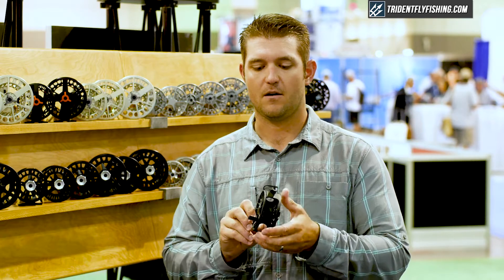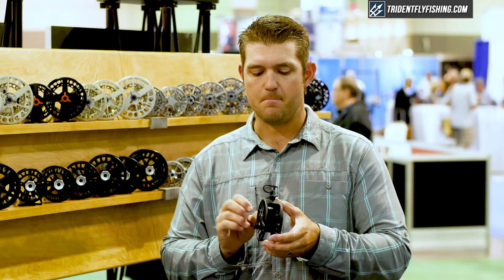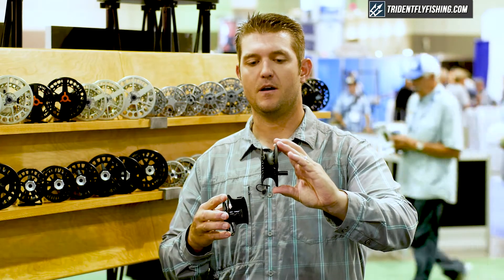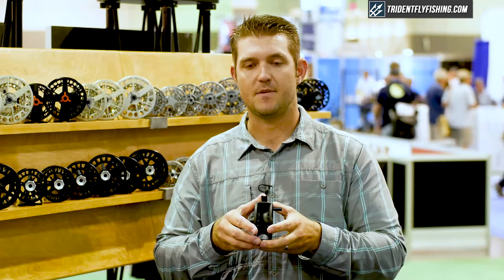The spool and case are super arbor ratios, more like the Speedster. It has a nice scooped arbor on the spool for line control. Same drag system as every other reel.